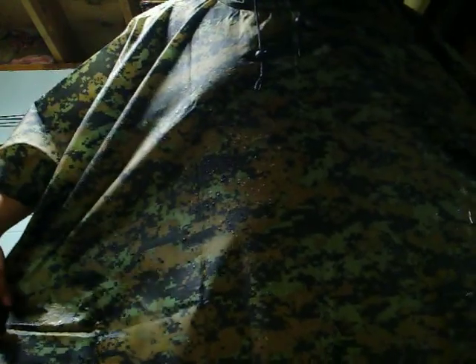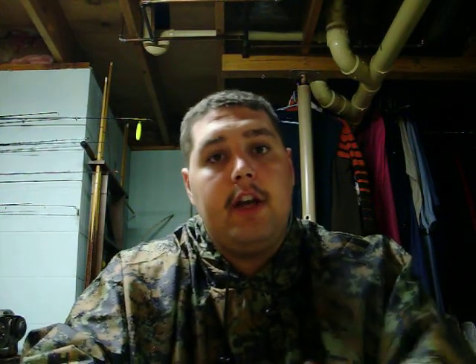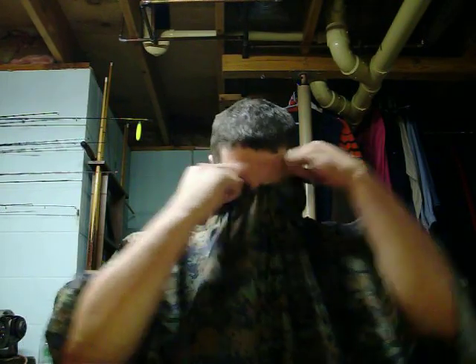I would also recommend this in the deer kit in case you get rain. This would do a phenomenal job of breaking up your outline — I even look thin compared to the size of this. They also have Marine digital neoprene face masks, and if you put a MARPAT digital neoprene face mask over this, you're basically going to turn yourself invisible in the woods.